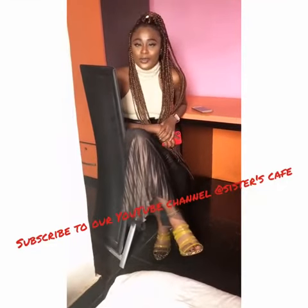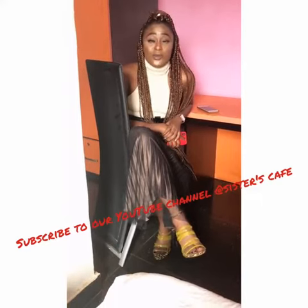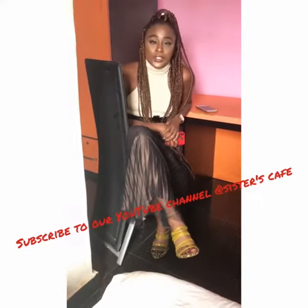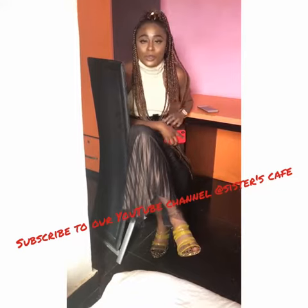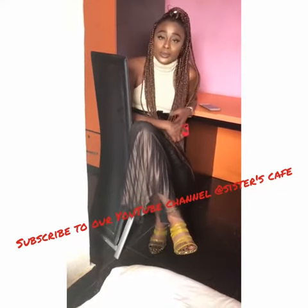Hi guys, it's your girl Susan Tori, founder of Sisters Cafe, as you all know. Today is going to be on Beauty Tips and guess what we will be learning? How to take off your oily particles from your facial skin and all dead skin, and how to take care of them.